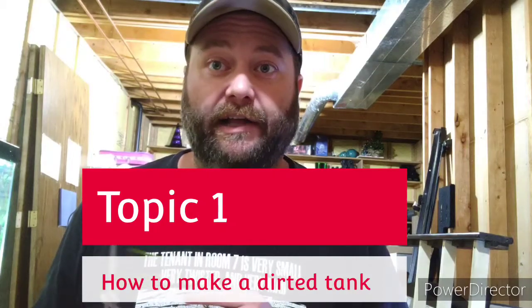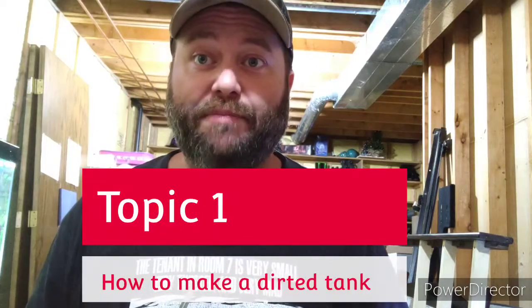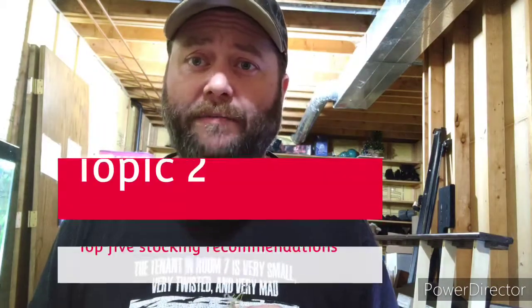Topic number one will be how to make a dirted tank. A lot of aquascapers and beginners are scared of dirted tanks, but it's my professional opinion that dirted tanks are the way to go. I've already made a video on this — it's 20 minutes long and shows you from beginning to end: what organic soil to use, how to cap it, filling it with water, and how long it takes to clear up.